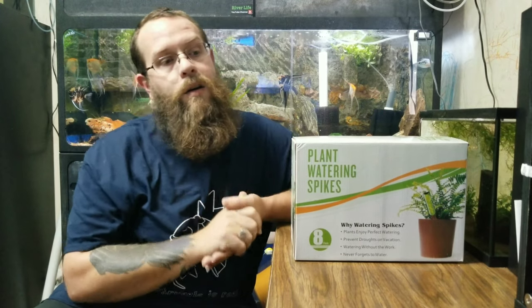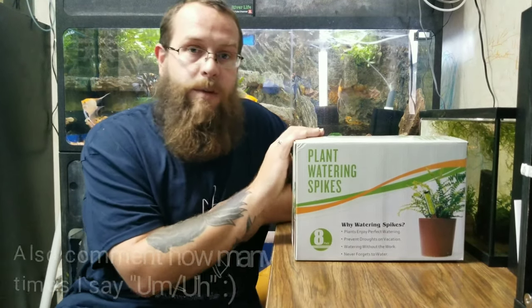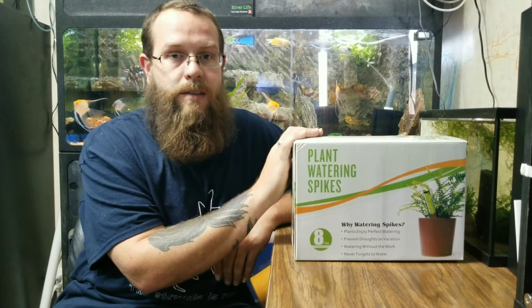Hey everybody, James here with Fish Room Fever and today we are going to be discussing these plant watering spikes. I actually use these for pleco caves. This was not my idea — I heard it from Cory at Aquarium Co-op, who by his own admission heard it from someone else and I can't recall their name. So credit to them. If you remember or know who that was, go ahead and put it down in the comments below. These are the particular ones I order off of Amazon — there are a lot of different varieties you can get.